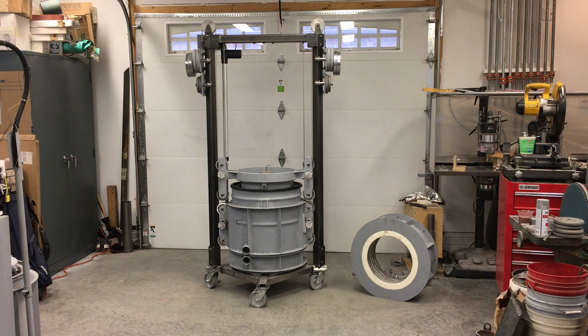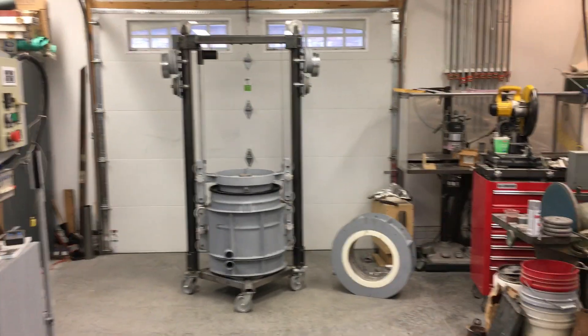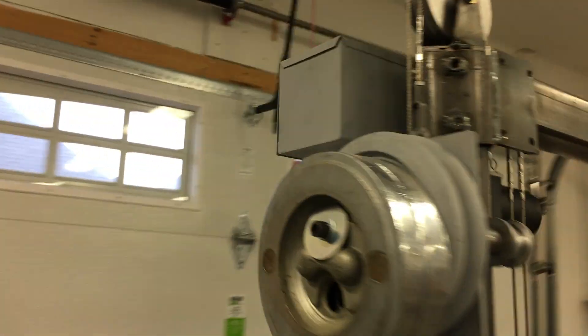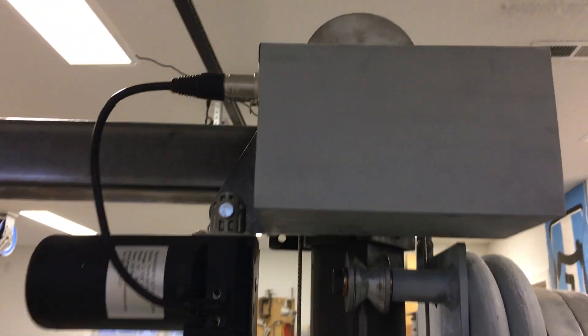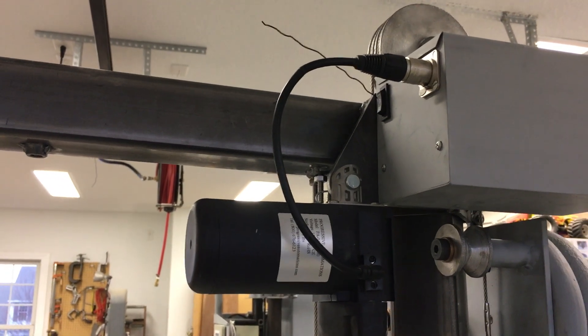You might be looking there and say I don't see any power cord going to that thing. Well, let's go have a look and see what's going on there, because it doesn't need a power cord. I've got that little battery box right there, and inside the battery box is the wireless relay for the actuator controller.